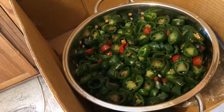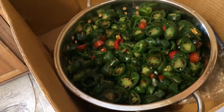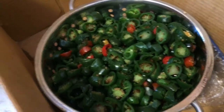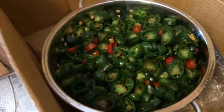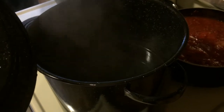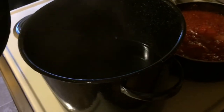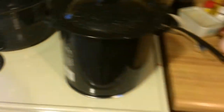I am canning jalapeños today — sliced jalapeños. I've been saving them for about a week. I would slice them up, throw them in a bag, and freeze them. Now I'm thawing them out and going to can them. For the jalapeños, in this pot I put twelve cups of white vinegar, four cups of water, and two tablespoons of sea salt. That's going to be the brine for the jalapeños.